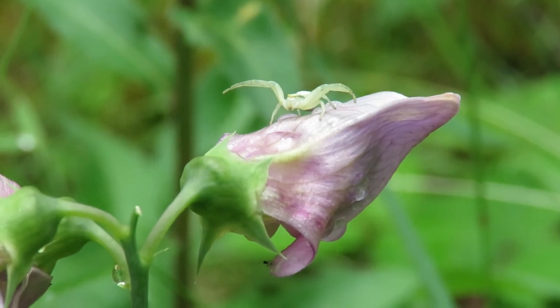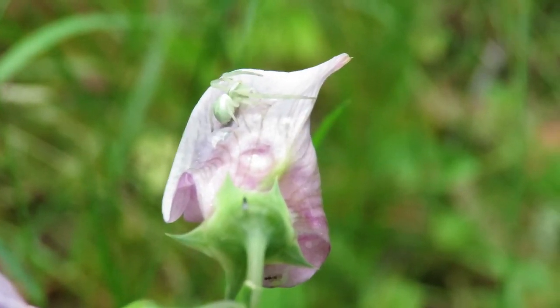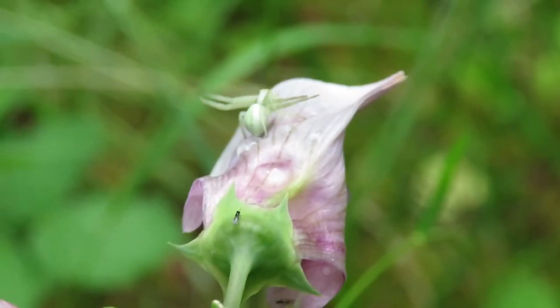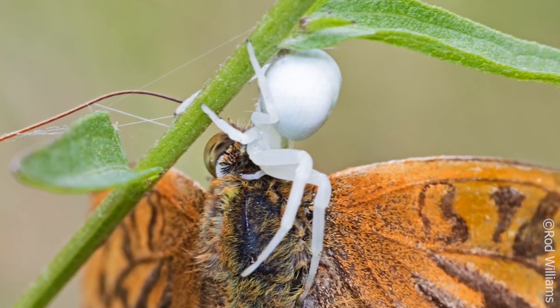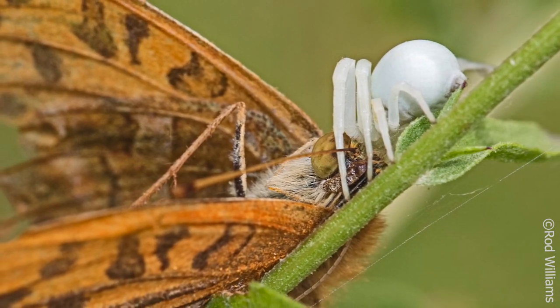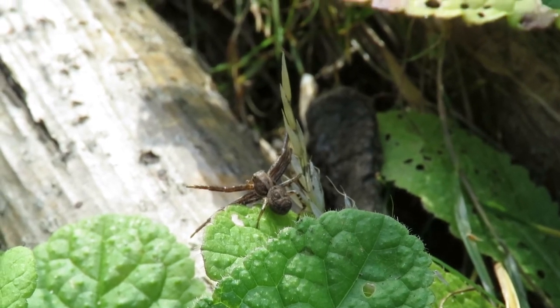Some crab spiders, like this flower crab spider, can change colour to match their environment. This one matches the green of this everlasting pea plant perfectly. This flower crab spider has turned itself white and has managed to catch a silver-washed fritillary butterfly — a prey much larger than itself.